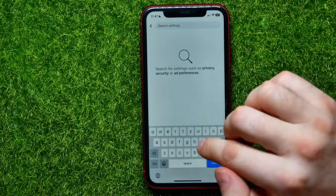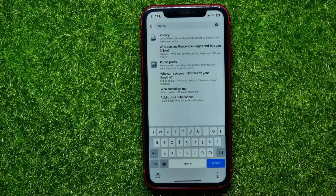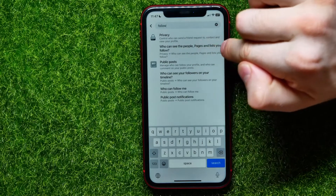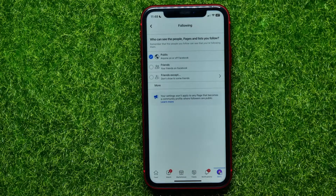Here at the top right-hand corner, hit the magnifying glass icon to bring up search, then start typing 'following.' All you have to do is hit right here at 'Who can see the people, pages, and lists you follow' to open up the following settings.